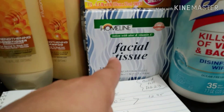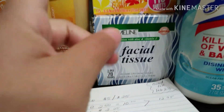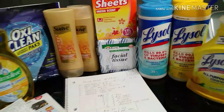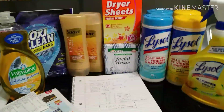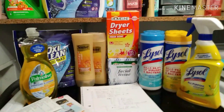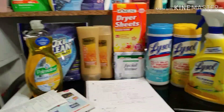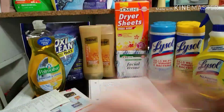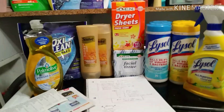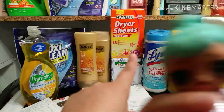I needed a filler item so I picked up some facial tissue since my daughters are sick and I was running low on Kleenex — these were only a dollar. I did not have a digital for these. For everything you see here, my total was twenty-five dollars and ten cents. I used the five-off-twenty-five, the three-dollar-off-twelve Lysol, the two-dollar-off OxiClean, the three-dollar-off-two Suave, the one-dollar-off Palmolive, and the 50-cents-off Home line dryer sheets.